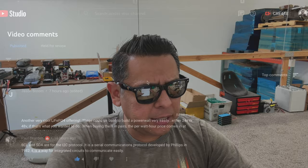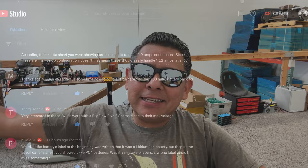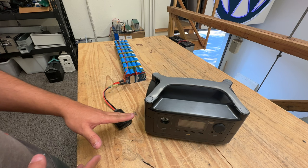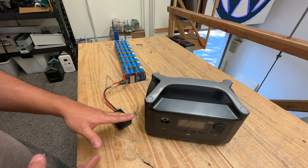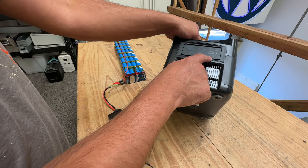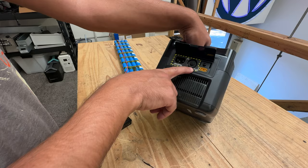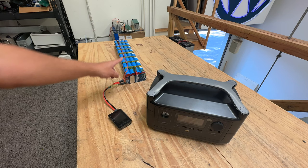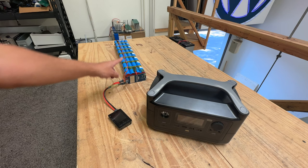Another question: will it work with the EcoFlow River? Interestingly, I have an EcoFlow sitting right at the bench. Here is the EcoFlow River — one of the smallest power stations EcoFlow makes, nice and light with all kinds of plugs. The thing about this unit is you can't use the scooter battery packs like you can with the other ones, because this one has a maximum solar input of 25 volts at 12 amps. The 42-volt 36-nominal packs we use to extend capacity on other power packs don't work on this little unit.